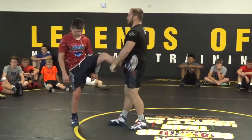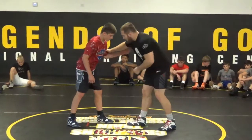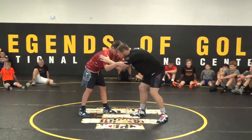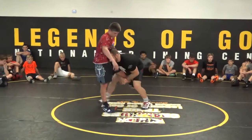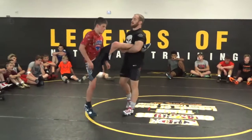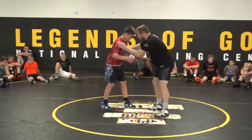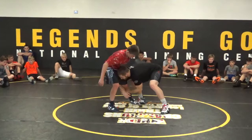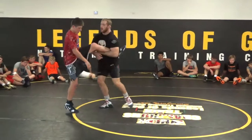We have from the elbow — so he's inside, I have inside tie and elbow, same thing. Pull over my head, step on the toe, drive up to my feet. You can also thumb block, and as they fight in, step on the toe, smash the single, drive up to your feet.